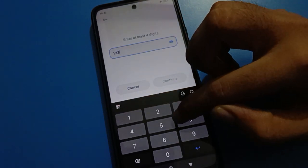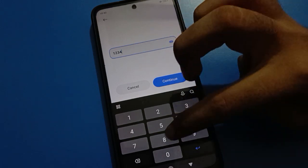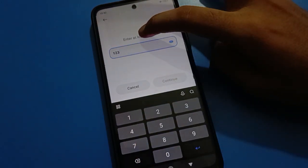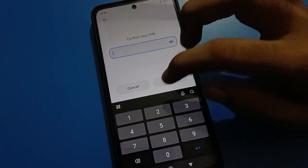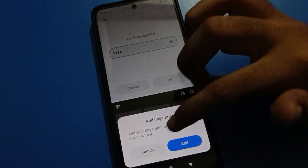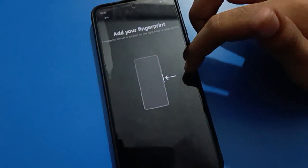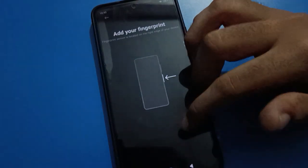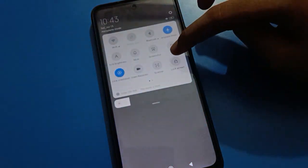I will use 1-2-3-4 as my password. If you use a three digit password, you cannot proceed — you must enter at least four digits. Enter 1-2-3-4 and tap Continue. If you want to add a fingerprint, tap here to add fingerprint lock so you can unlock your mobile with fingerprint or PIN lock password.